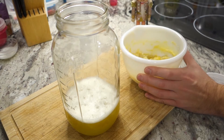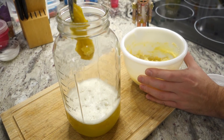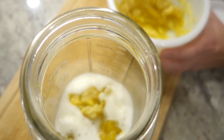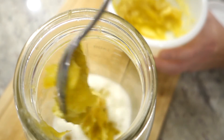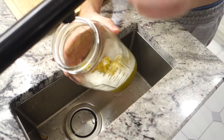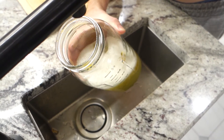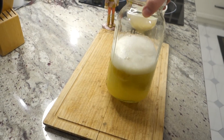Usually for liquid soap I do about a two-to-one ratio of water to soap paste, but with this I was able to stretch it way further — we're talking like three or four to one. With this recipe I got almost three liters of liquid soap. Now I just fill up the jar with tap water. People get a little crazy about distilled water — it's supposed to make a clear soap — but I have tap water, so that's what I use.